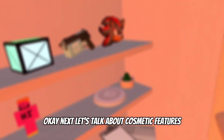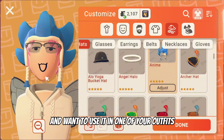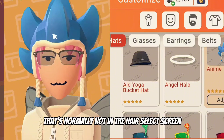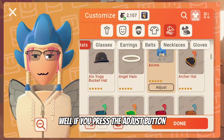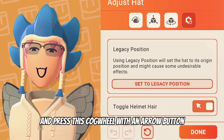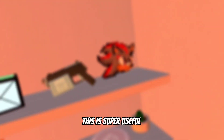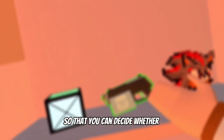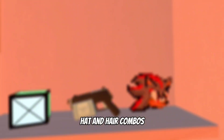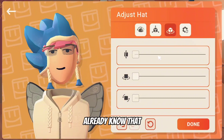Next let's talk about cosmetic features. Have you ever worn a helmet that you really like but it changes your hair to a weird style that's not normally in the hair select screen? Well, if you press the adjust button that appears when you equip the hat and press the cogwheel with an arrow button, you can toggle whether the helmet hair appears or not. This is super useful so you can decide whether you want helmet hair or not, and it lets you be more creative with different hat and hair combos. You can also mess around with where certain items go on your head.